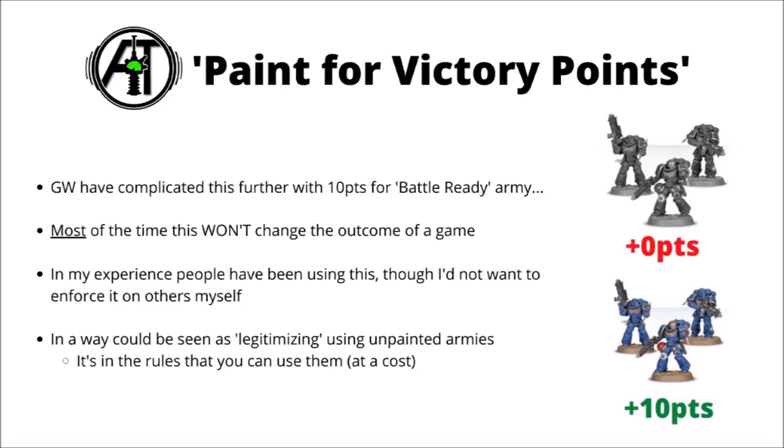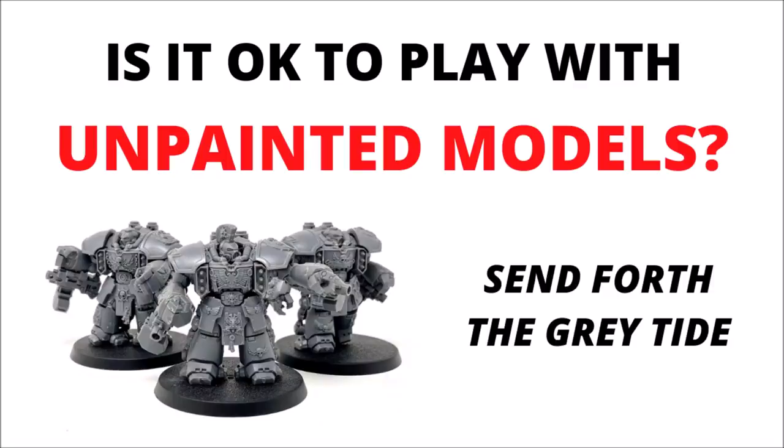All that aside, if you look at this another way, you could see this points penalty as Games Workshop legitimising playing with unpainted models in their games. By the fact that the rule exists, it implies that some people will turn up with unpainted miniatures, they will take a 10-point victory point hit as per the match play rules, but it shouldn't stop them from playing games with you. So anyway, there are a few thoughts about playing with unpainted miniatures in Warhammer 40k — I'd be really interested to hear what you guys think down in the comments below.